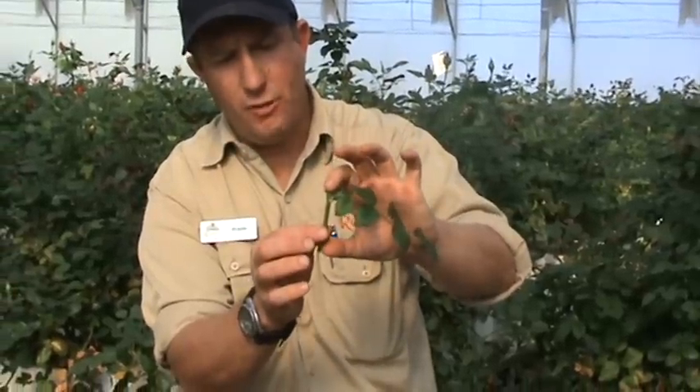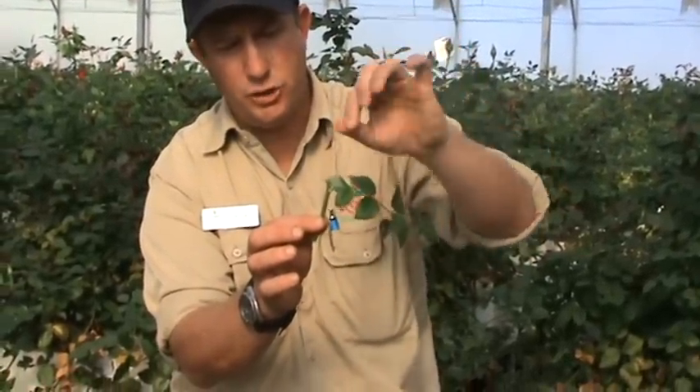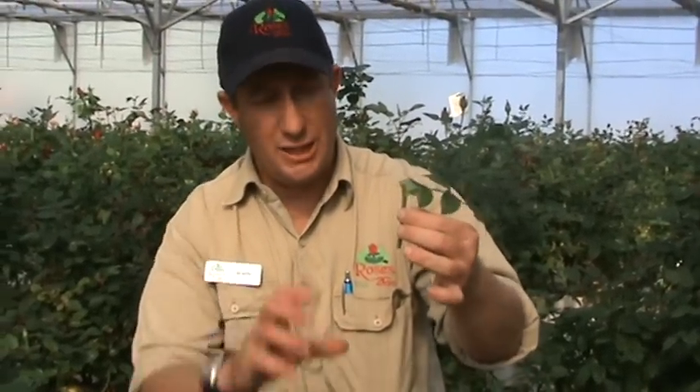From the time we make the cutting to the time we establish a root system and have a primary shoot takes anything from four to six weeks. Thereafter, we transplant it from a small speedlink tray and place it into a broccoli box, where it will continue on its growth cycle.